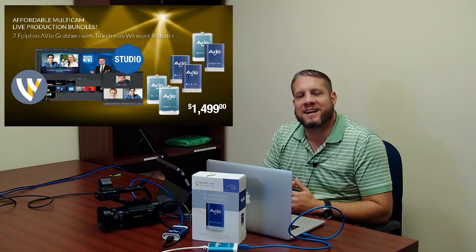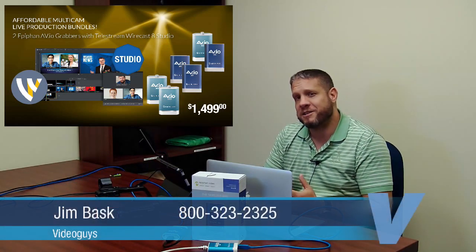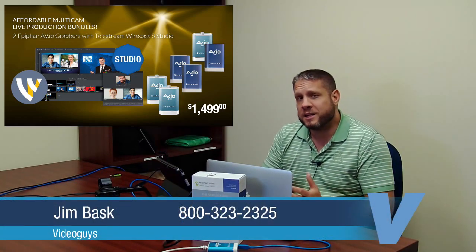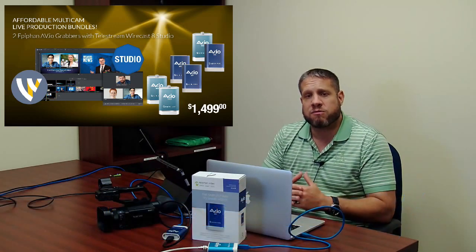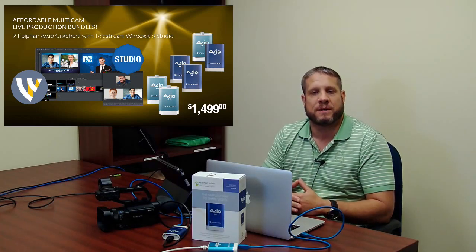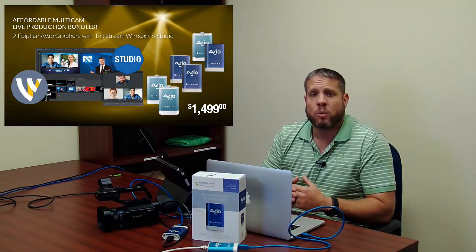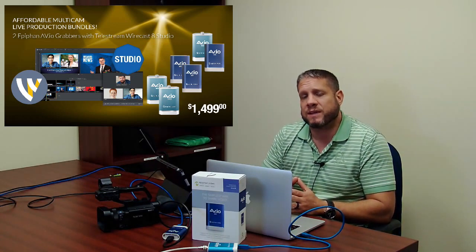Hey, this is Jim at VideoGuys.com. Thanks for joining us again this week live on Facebook, Periscope, and YouTube. This week's webinar we're going to talk about a great new bundle that we have with the brand new Wirecast 8 live production and streaming software program.